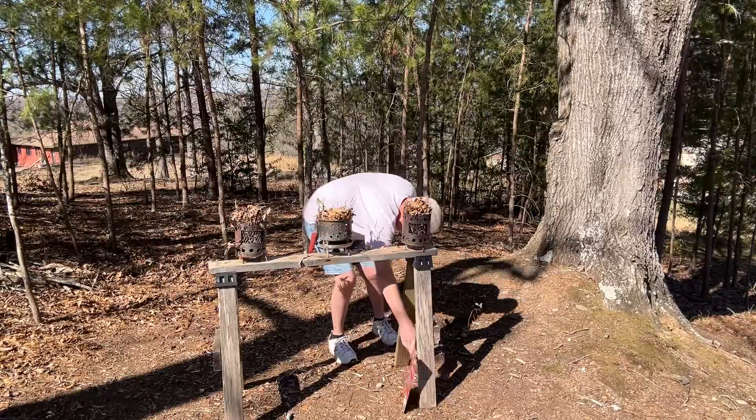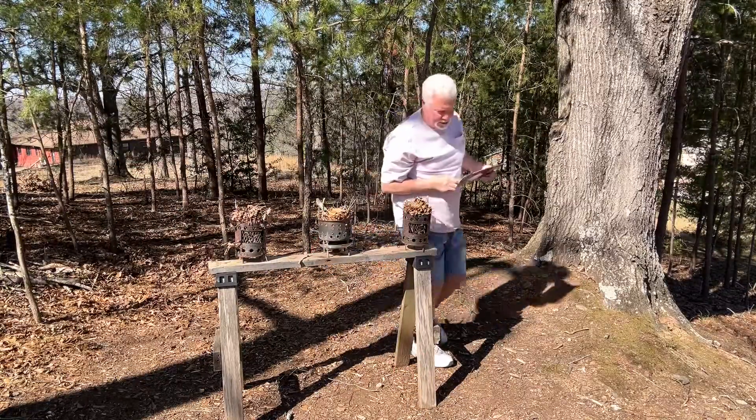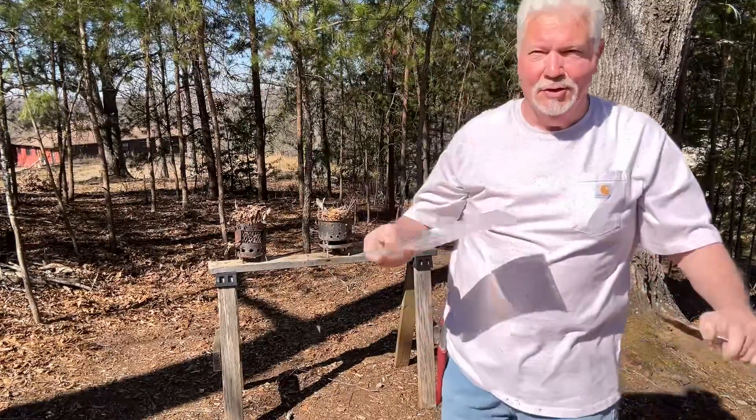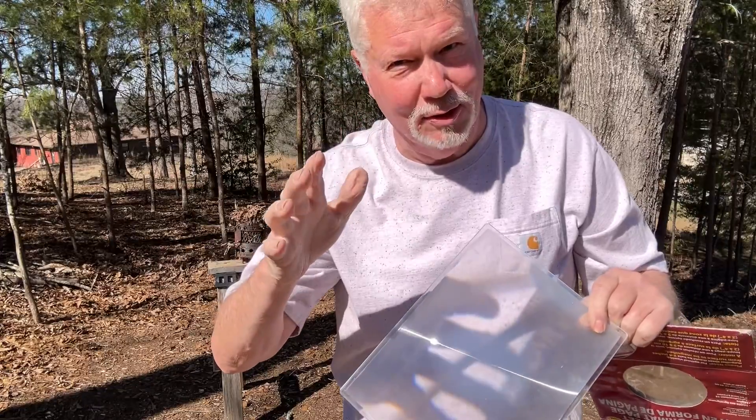All right, we are finally ready — don't blink. You are foolish if you do not wear sunglasses for solar experiments.